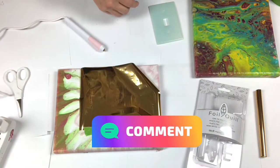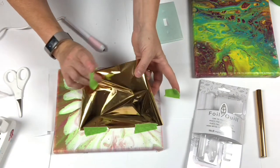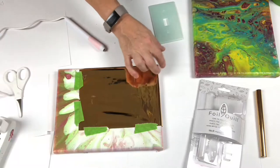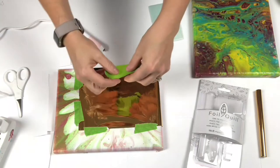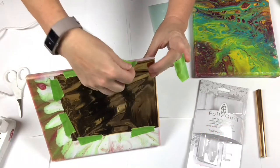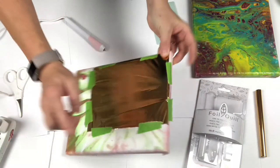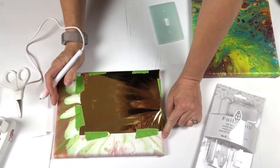If you've used this, let me know in the comments — let me know what you've used it on and how you like it. I just think this is the coolest thing, and if this works on canvas, a whole new world of fun is ahead. You could use washi tape also — that's a low-tack tape. Okay, so I got it down, got my pen, don't touch the tip, and let's see what happens.